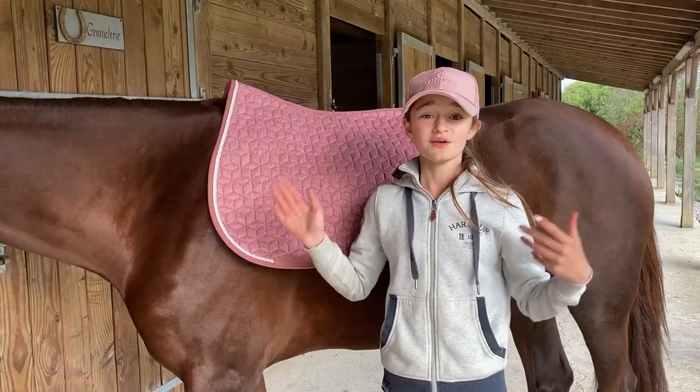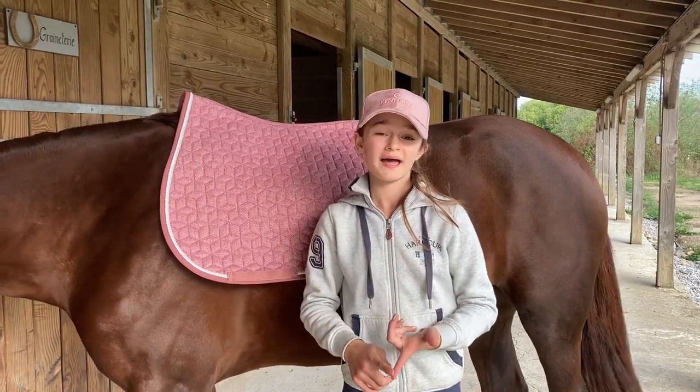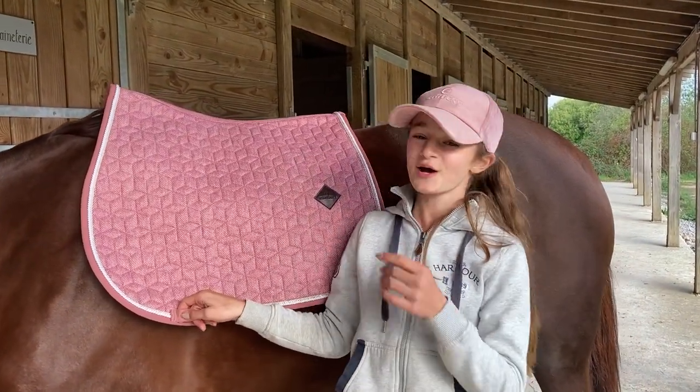Last time when I was at Kentucky Horsewear I could not choose between the two velvet saddle pads — the pink and the blue. I had a long moment of hesitation, but when I saw the velvet I thought: okay, let's go for the pink, because this is so beautiful.